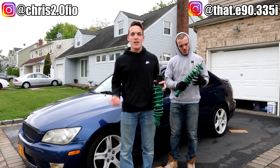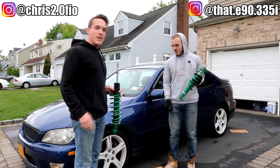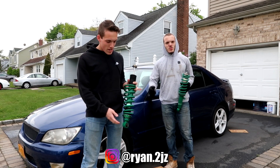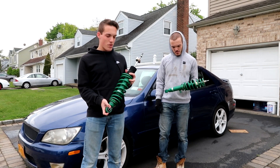What's up guys, welcome back to another video. Today you might not recognize this car — this is my boy Ryan's car, a 2002 IS300, and today we're finally gonna make it lower. We got the Tein coilovers right here.